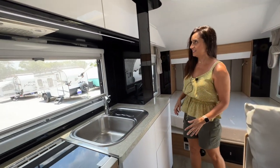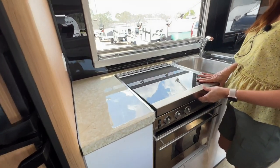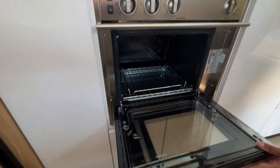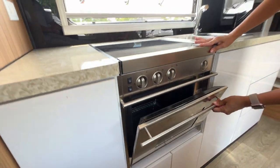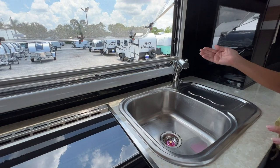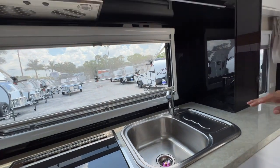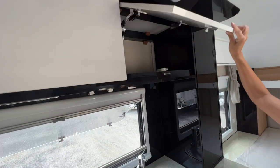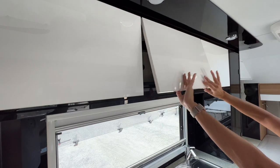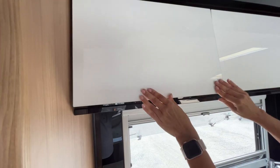Now let's check out the kitchen — look how big it is. Take a look at all the countertop space. It has a glass-covered 3-burner cooktop, and below there's a nice little oven. Right on the side there's a really good-sized sink with two spigots — one for your drinking water and one for your general water — along with two faucet controllers. Above there's deep storage that closes very nicely to keep items secure.